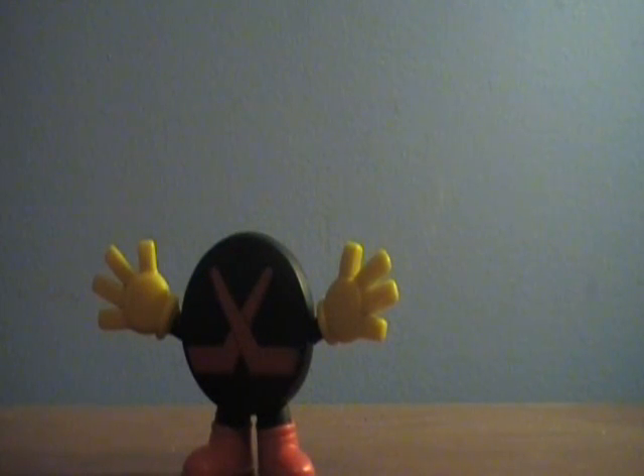Hockey Puck is one of Andy's toys in the first film. He had no speaking lines, but Mr. Potato Head shows Ham his Picasso look and says, 'What are you looking at, you Hockey Puck?' And then Hockey Puck puts his hands out like, 'What? What did I say?'